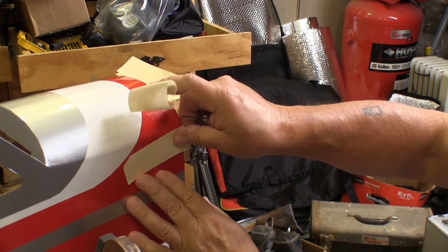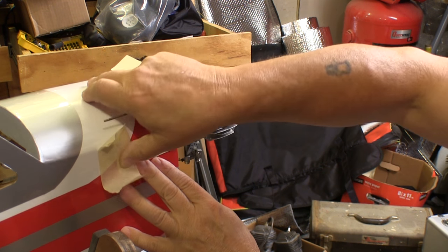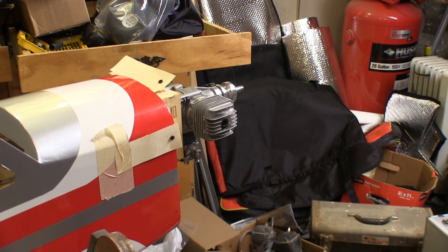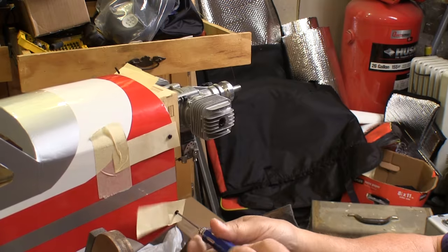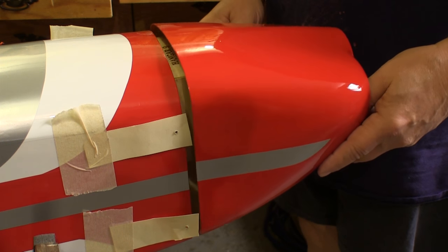I move the strip so it's horizontal, pointed towards the back of the plane, then use a piece of masking tape to hold it in place. I use a larger piece of masking tape than looks necessary so that it holds the strip very securely with no side-to-side movement. Then we repeat the process for each of the mounting holes.